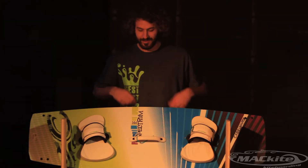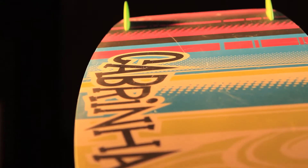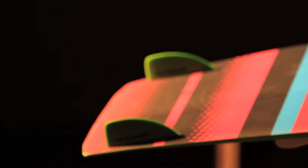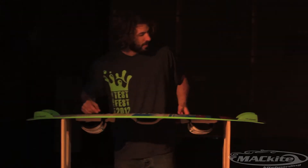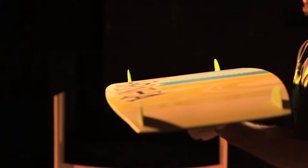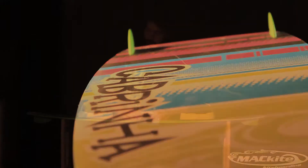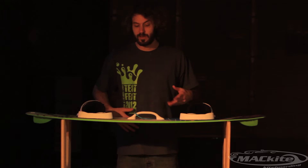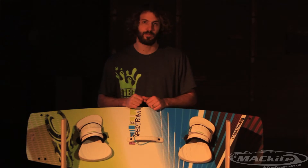Hi, I'm Tucker from Mack Kite and this is the 2013 Cabrina Spectrum. This board is quite wide and rides slightly longer than your normal board. It comes with the standard Cabrina two-inch fins and has a slight single concave. This board has a relatively flat continuous rocker and soft flex. It's going to be really great for anyone from beginner all the way up into intermediate. This is the 2013 Cabrina Spectrum.